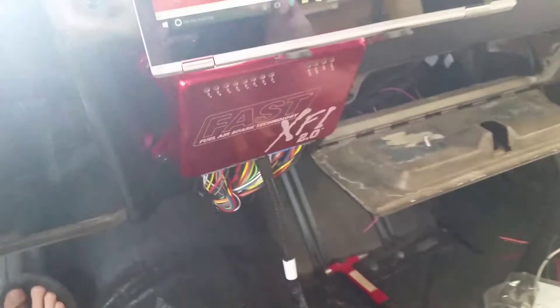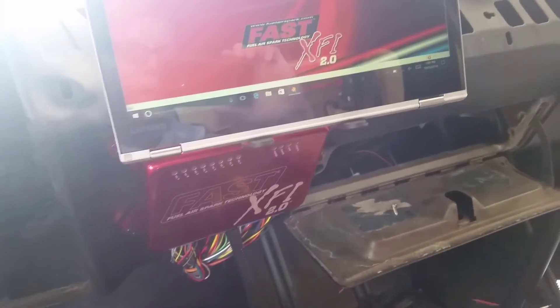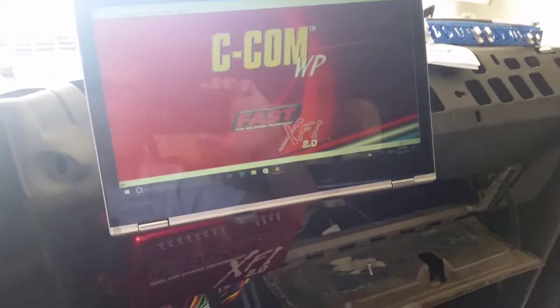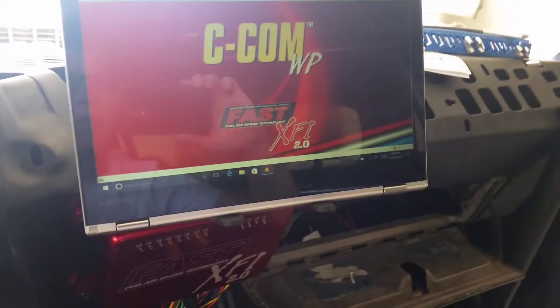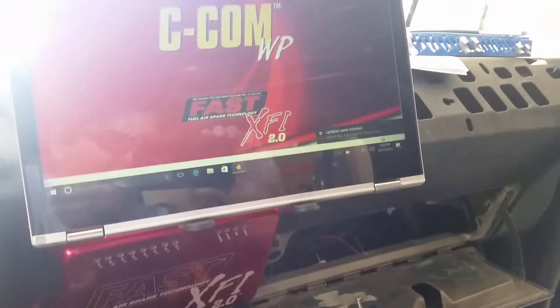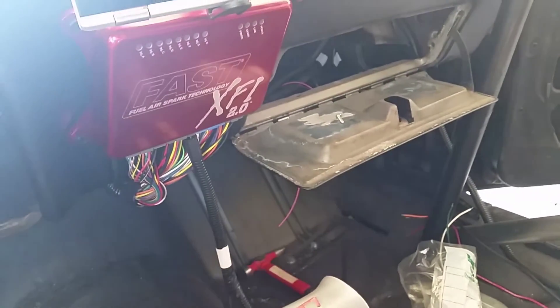I'm not plugged into the XFI yet. By the way, you guys are getting way more glare in the camera than I'm getting — it looks a little better in real life without all this glare from the sun out of my garage door. But there's the idea. I have that there, and the XFI is right there so I can see all my lights and everything.